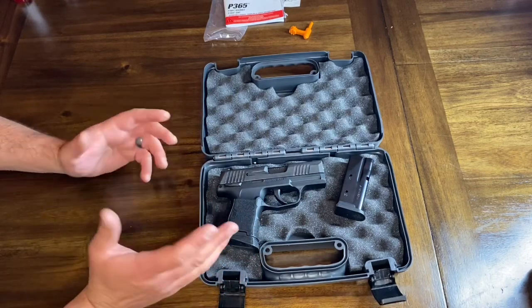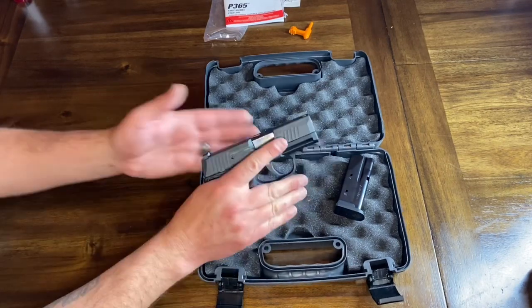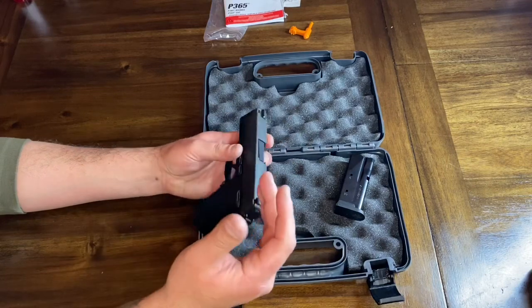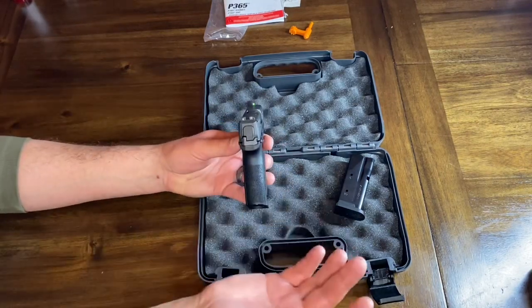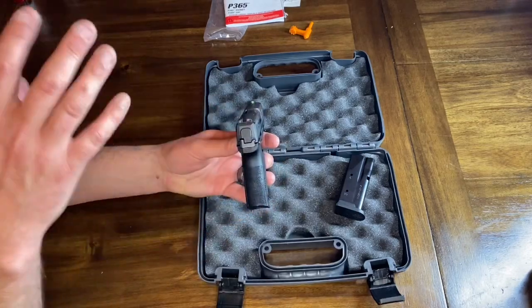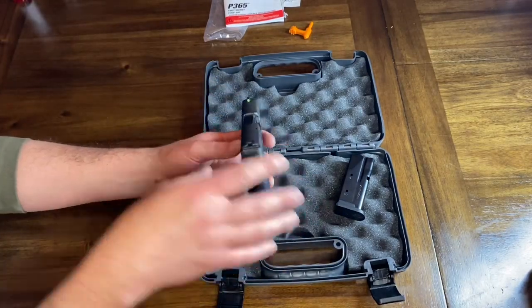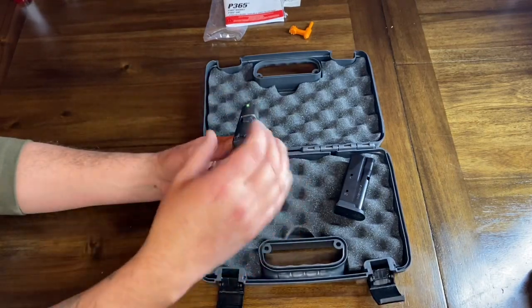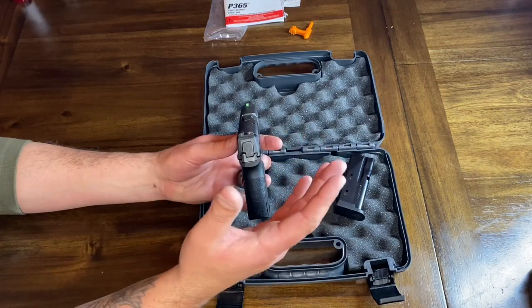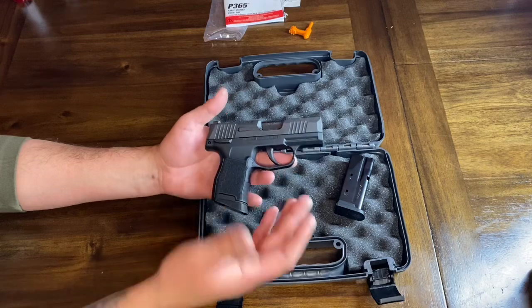I haven't fired the gun yet — that will come very soon — but overall the feel is very comfortable to hold. It does come with night sights, which are probably the best stock sights I've ever seen on any out-of-the-box gun. The green glowing dot up front is very easy to sight in, and the rear dots actually glow in the dark, so it really does have true night sights.